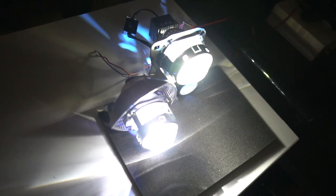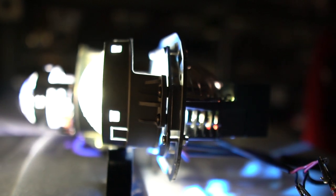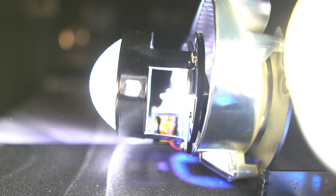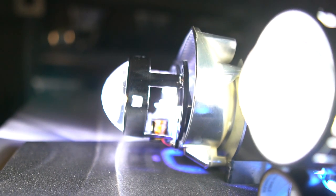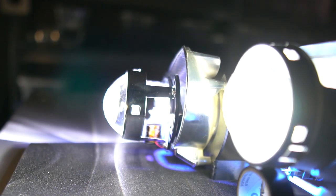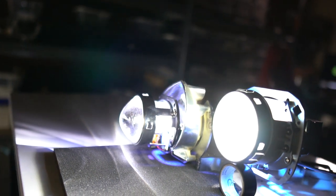The Dual Projector Retrofit, understood by few but envied by many. By blending today's technology of LEDs and solenoids — that are kind of outdated actually — we have here a set of high and low beam LED projectors.